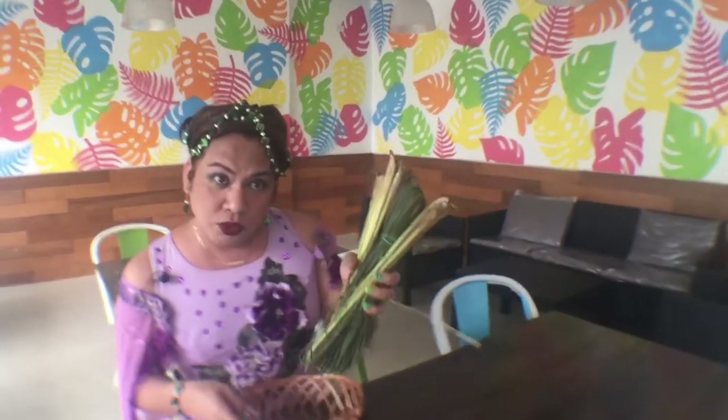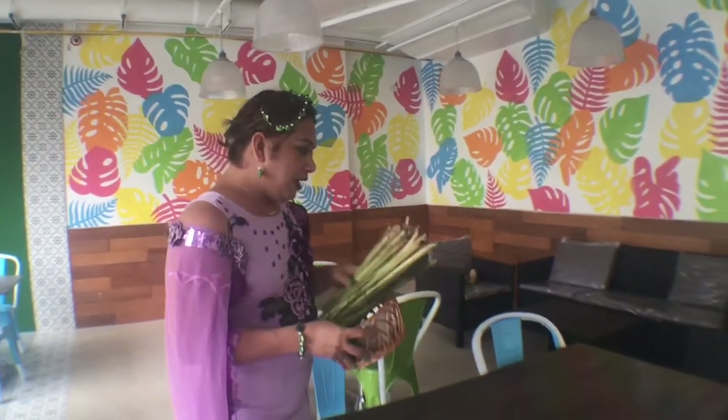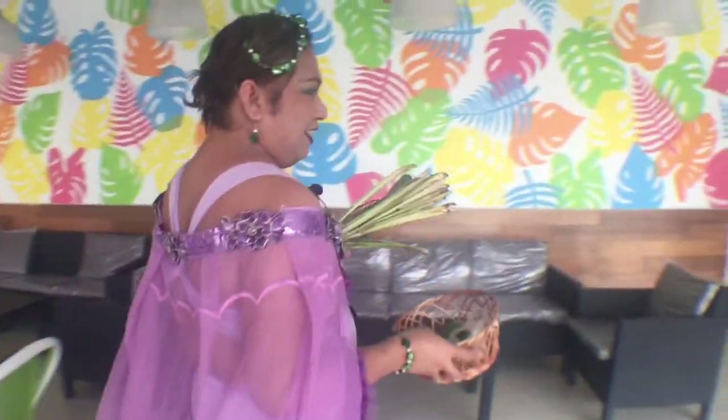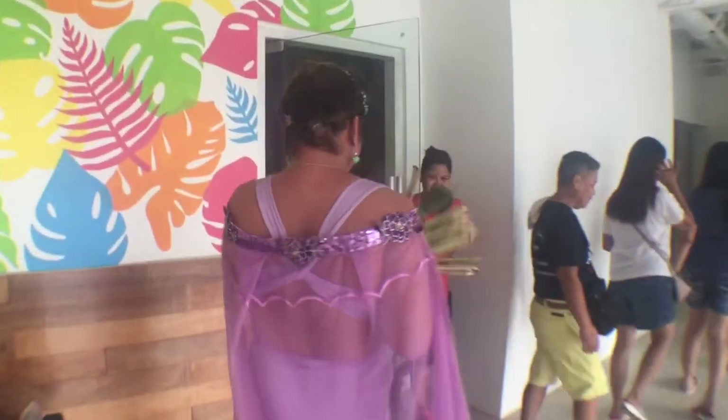I think ready na ang lahat na gawin ang tanglad. First is, akyat tayo sa taas kasi wala tayong gripo dito. Pupunta tayo doon sa kabilang, sa taas pala. At bit-bit natin ngayon ang tanglad. Okay. Ayan. Ready na tayo. Ayan sila. Maraming tayong audience ngayon.